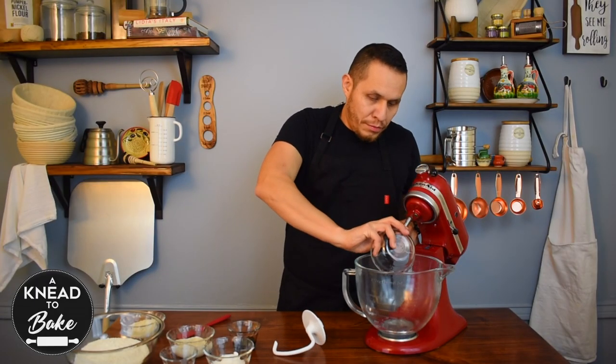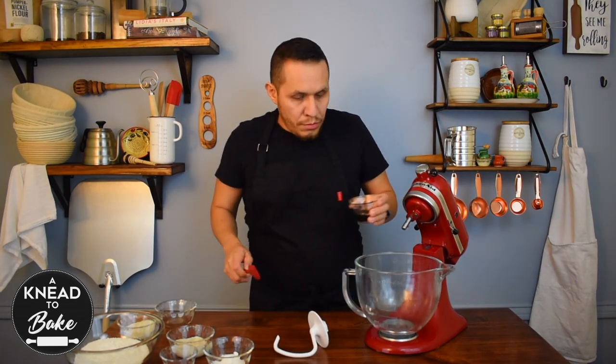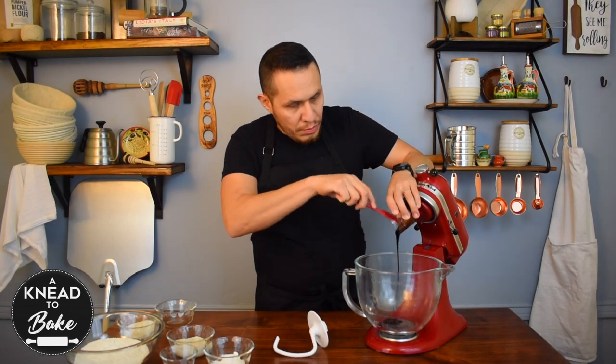Add 250 grams of water to your stand mixer, and 50 grams of malt syrup. You can also use molasses or honey.